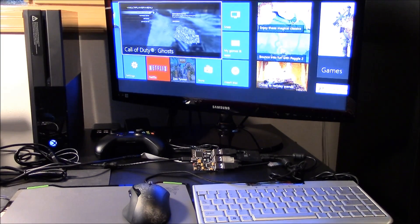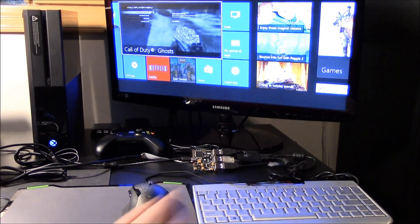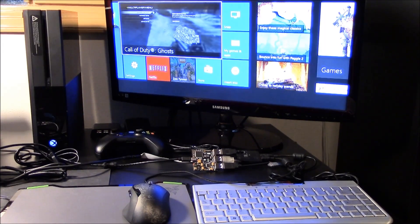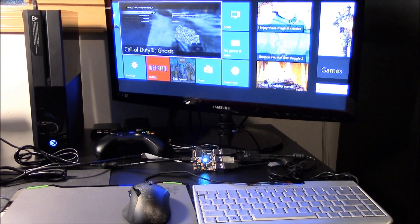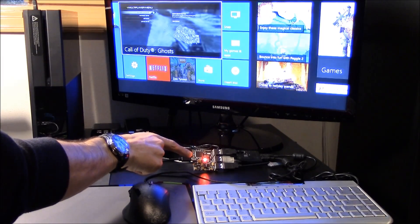Here we have a pre-production Zim 4 development system. It currently has several extra pieces of hardware plugged into it for development purposes only. It also has a mouse, keyboard, and Xbox One controller plugged in. Zim 4 will now be plugged into the Xbox One. Like the Zim Edge, Zim 4 has a multi-color status light. It's showing the power-on sequence.